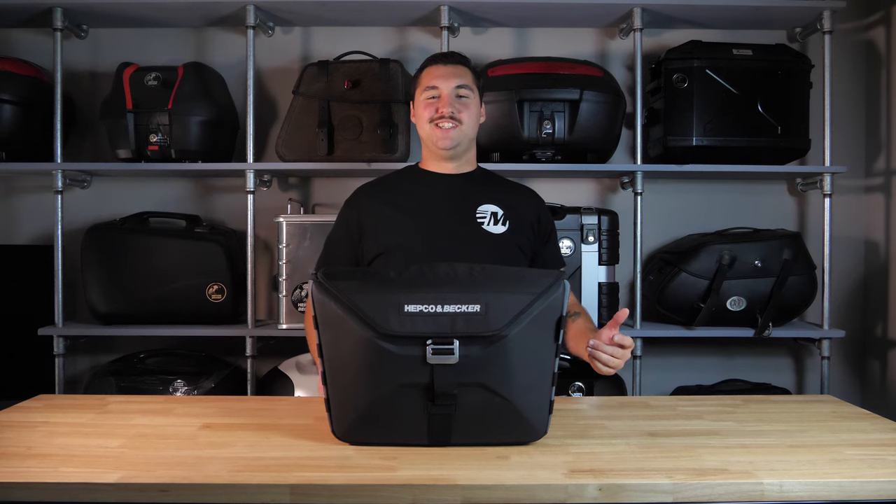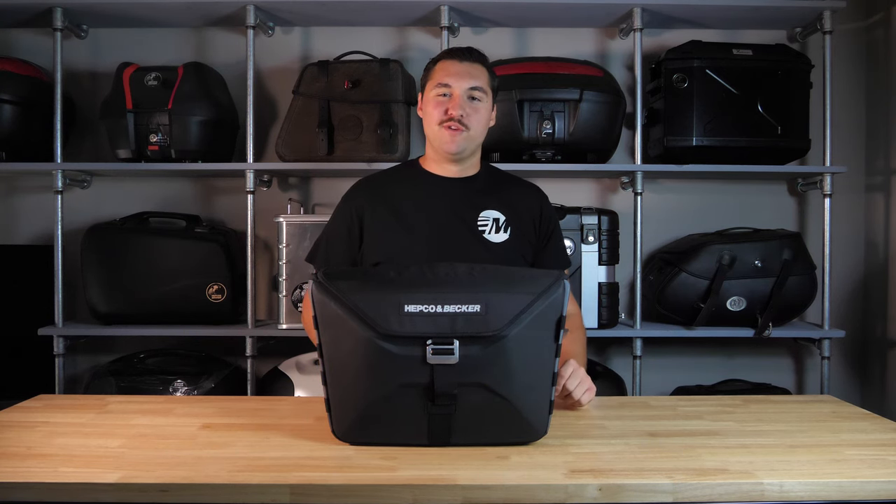What's up Moto Fans, Michael here at Moto Machines and today we are doing a product overview on the X-Travel SIBO bags.